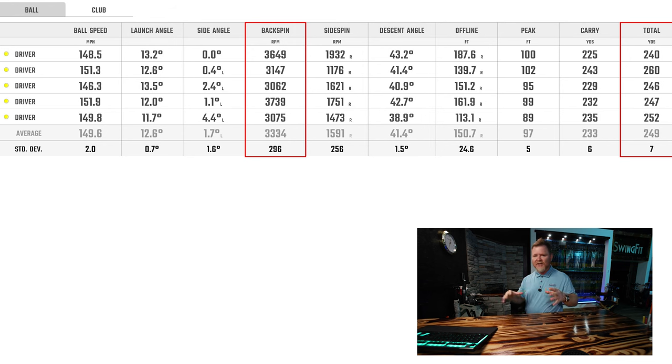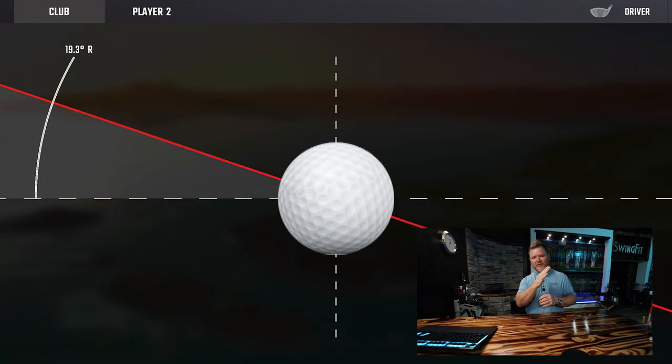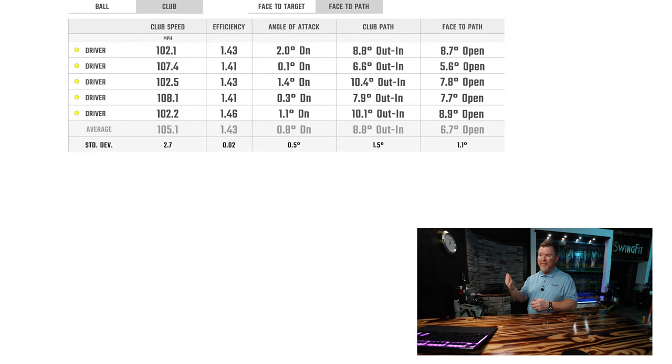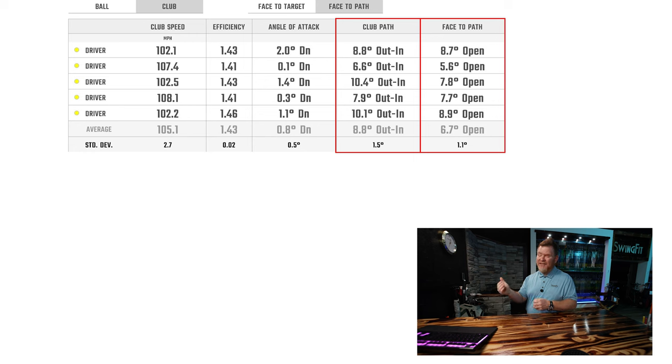Whenever we see that horizontal axis tilt — the golf ball tilted to the right because of your delivery — you are going to lose distance. We just need to get that ball more neutral. With a delivery of about 8 to 9 degrees out-to-in and a face that's open almost as much, that's roughly 17 degrees of total separation. There's no chance that ball is ever going to achieve its optimal performance.